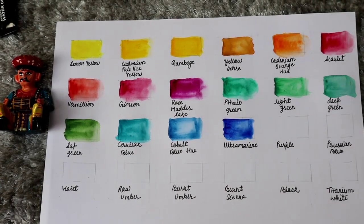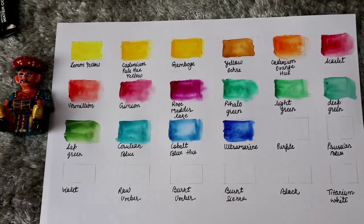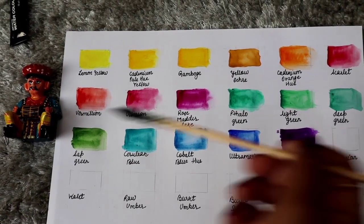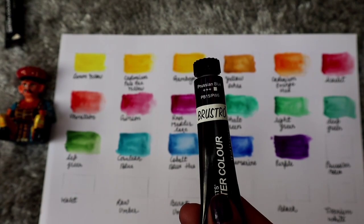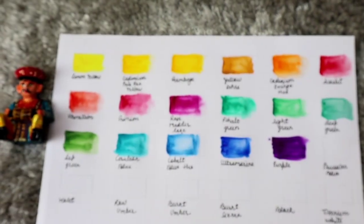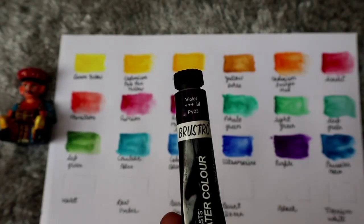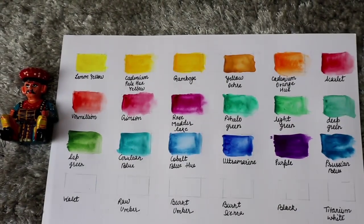Next is purple — purple is very unique, I love this color. Next is Prussian blue color, which is a much much darker blue color and I also find it very nice. Now this is violet color.